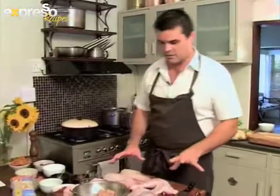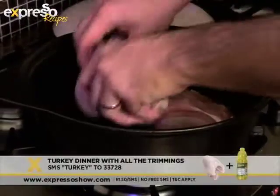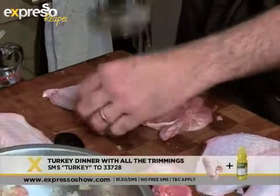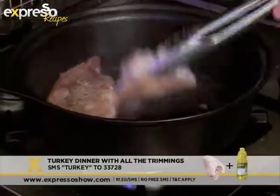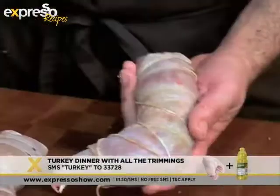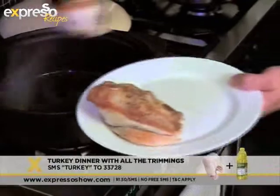We've got the turkey breasts here, which we're going to sear off in the pan to give them some nice color. Then we've got the legs and thighs, which we're going to bone out and stuff with the stuffing we made earlier. Chef Peter removes the thigh and leg bones, ensuring there is a cavity for the stuffing. Pound the thigh with a mallet until it's about one centimeter thick, stuff it, then tie it with string so that it forms a large cylindrical shape. Refrigerate until needed.